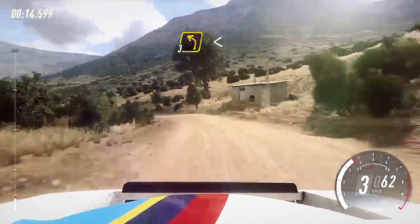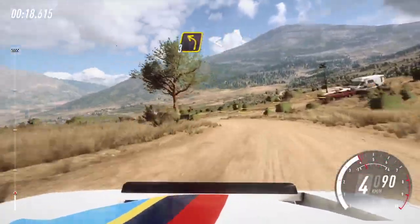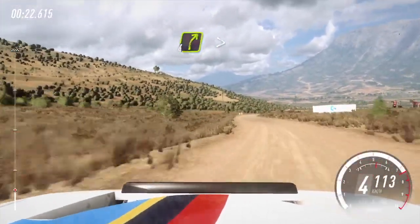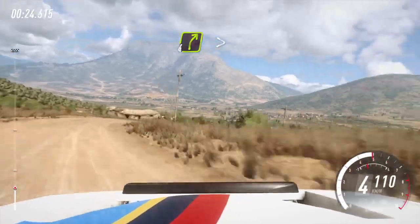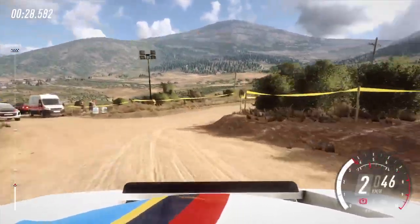Over 50. 3 left, opens, 80, tightens, turn. 3, opens. 6, very long, into slow. 4 right, extra long, tightens, caution. 30, turn. Square right, camber. 50.